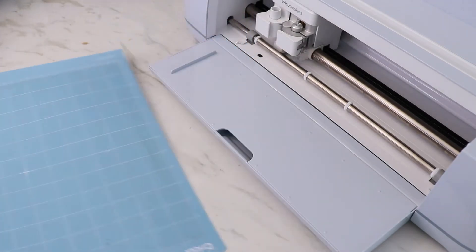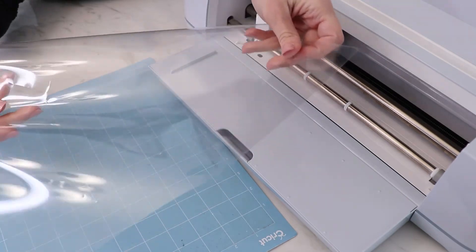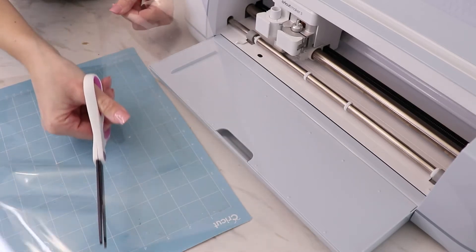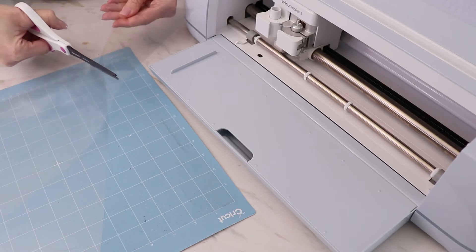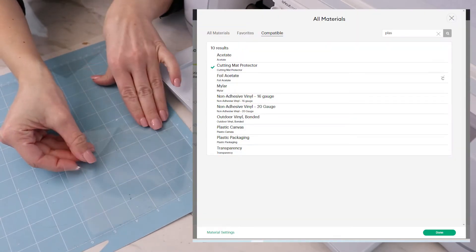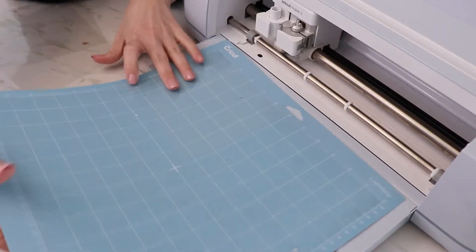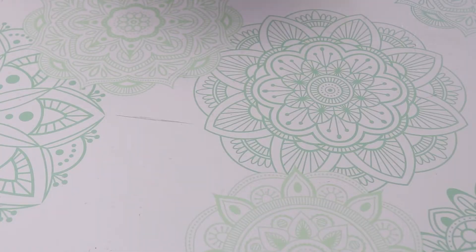Here is a huge tip for making shaker cards: you can cut the plastic protective cover that comes with your Cricut mat. I'm using an older cover that I no longer need. Just load a small piece of it onto the mat, and when choosing your material you can actually select the cover sheet for your mat and cut it appropriately.